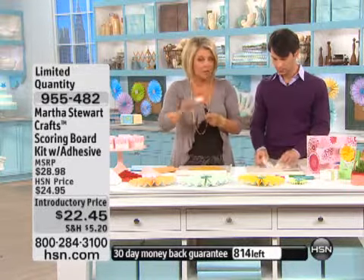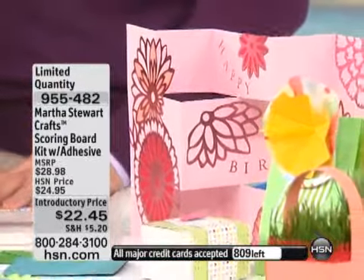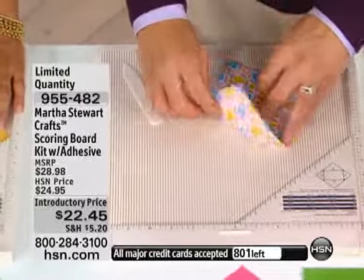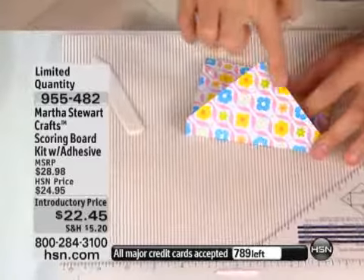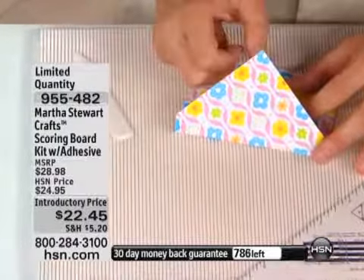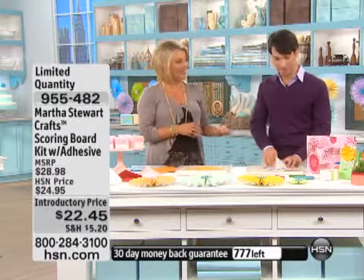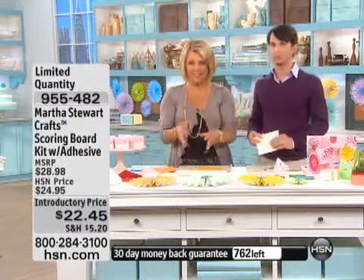Look at how fancy this card is. You can go from a real basic single fold with a beautiful score line on it to extremely complicated. This is actually the envelope in the end, and what I love about it is that because it's a 90-degree angle, you can use your punch around the page and put a nice little detail on the edge. That would be beautiful — just finish off that little corner and you're done.